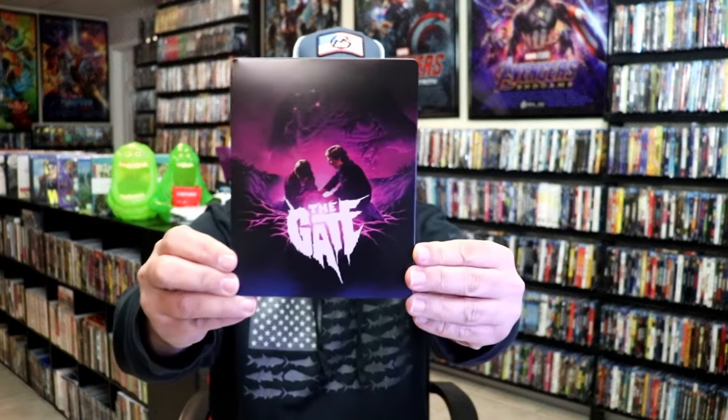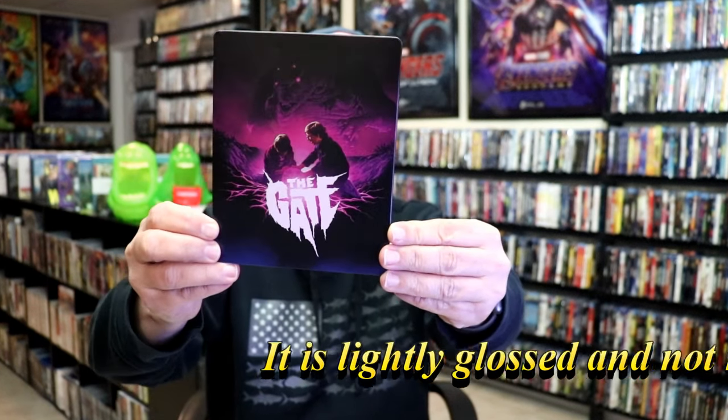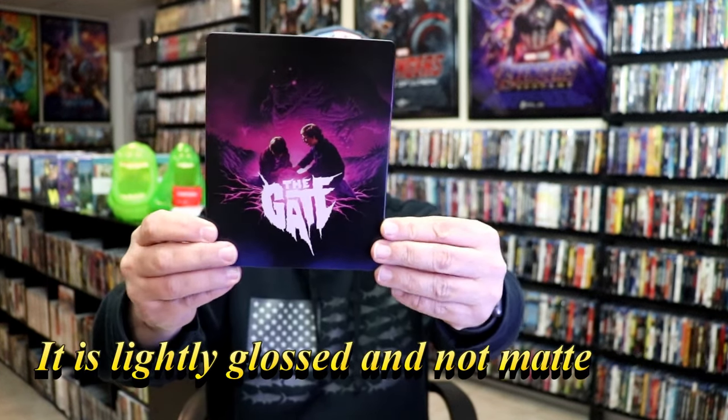I'm going to go ahead and remove this from the wrapper and take a close look at this Steelbook. Here we have the wrapper off and the J card removed. Here's the front of the Steelbook — it is a matte finish, no embossing or debossing. Great looking image there.